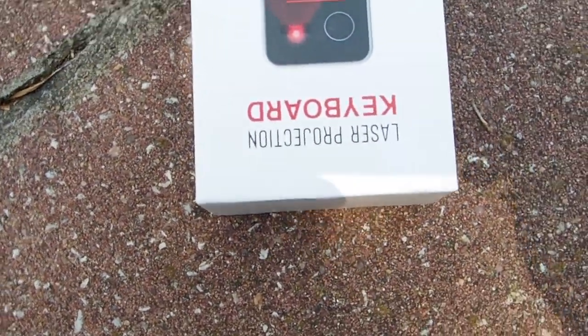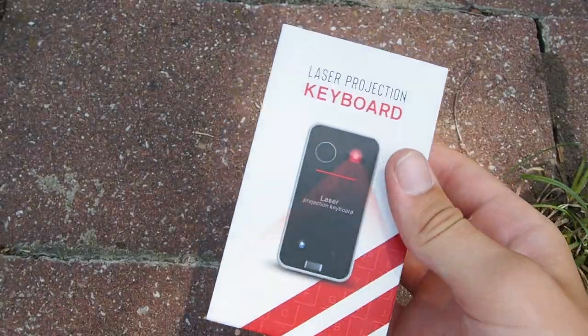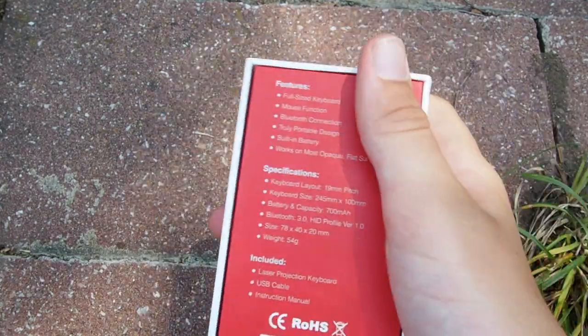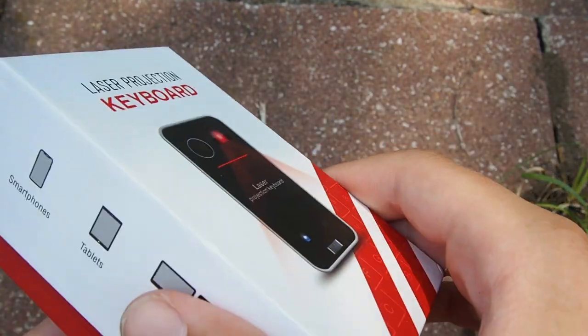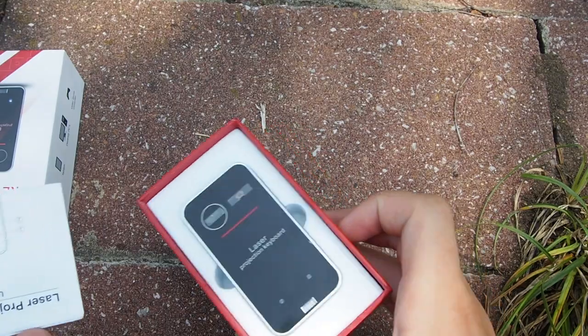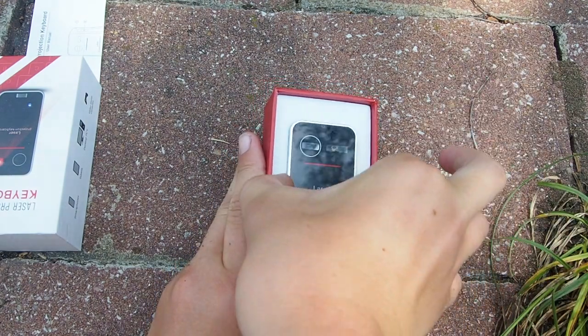Now let's move on to this — it's really exciting. It's a laser projection keyboard. I didn't know these things existed until a while ago, and I don't even know how this thing exists — it's just light beams, so it has to have some incredible sensors. I picked this up for ten dollars. It says it works with smartphones, tablets, desktop PCs, and video game consoles. Let's open the box up.